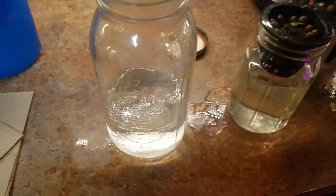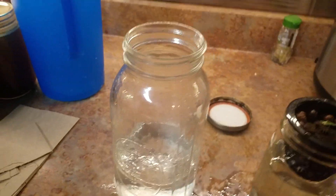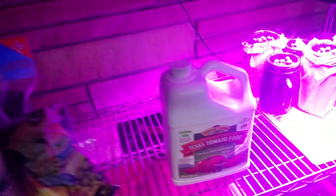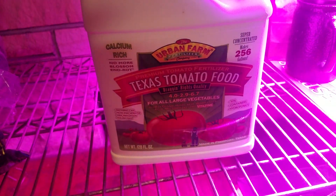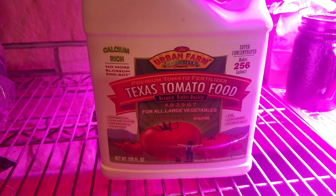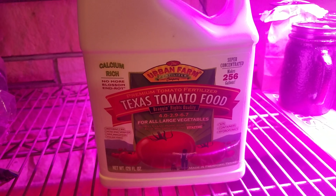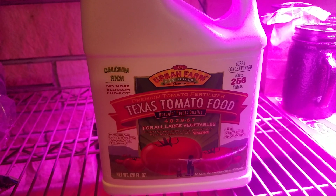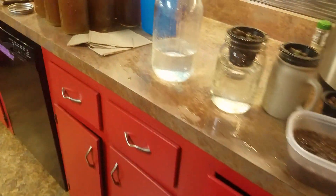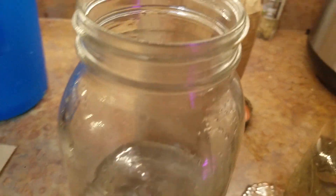Now the nutrient — I only had half-gallon mixing jars, so I had to figure out how much nutrient I'm using. The Texas Tomato Food, it's by Urban Farm out of Texas. I'm shooting for 800 to 900 parts per million, so I have three-quarters of a teaspoon per half gallon based on some math I did. I hope it was right — we'll see how it goes.